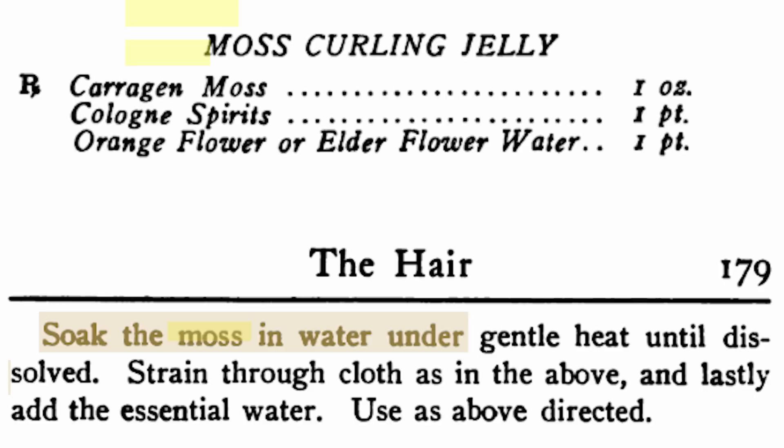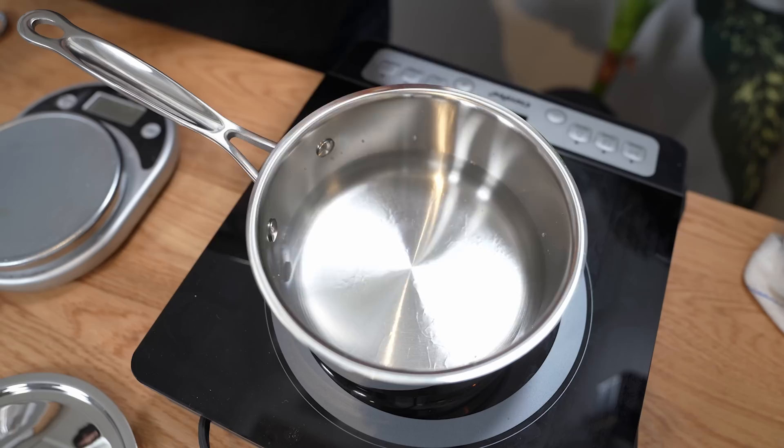The instructions say: soak the moss in water under gentle heat until dissolved, strain through cloth, and lastly add the essential water. The instructions don't say when to add the alcohol. So I'm going to use a pint of water and put the moss in the water.